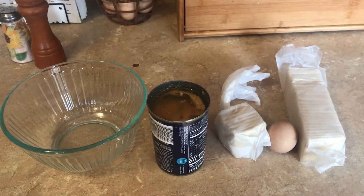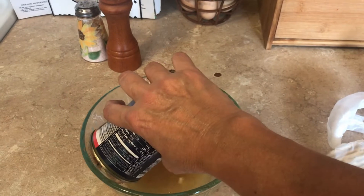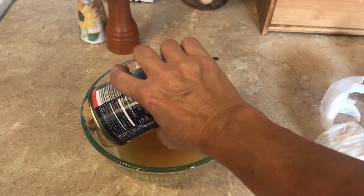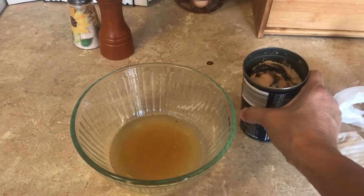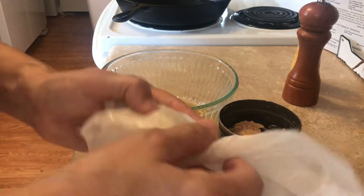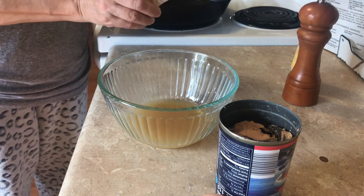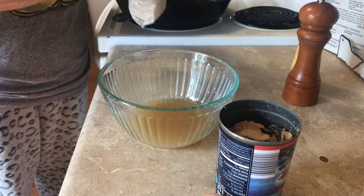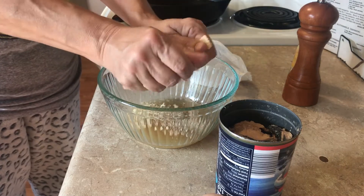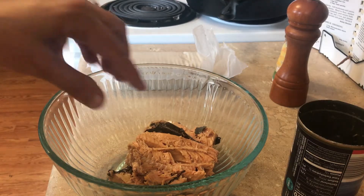I'm going to drain the salmon — just drain the juice, leaving the salmon in the can — exactly the way my grandmother did it. Then we're going to put the crackers in there. I've never really counted how many I use; I just use enough to soak up the juice in the can. I'll add some, mix it together.